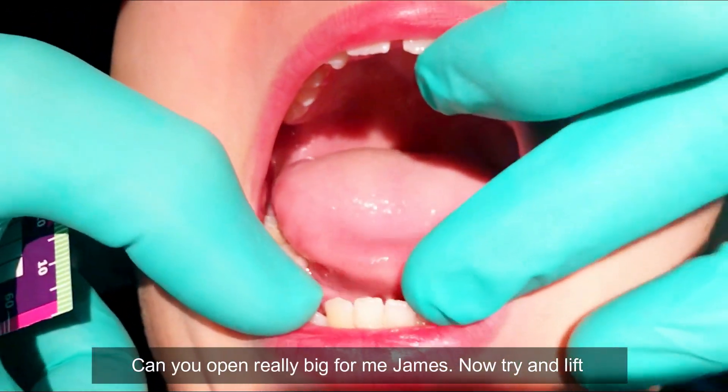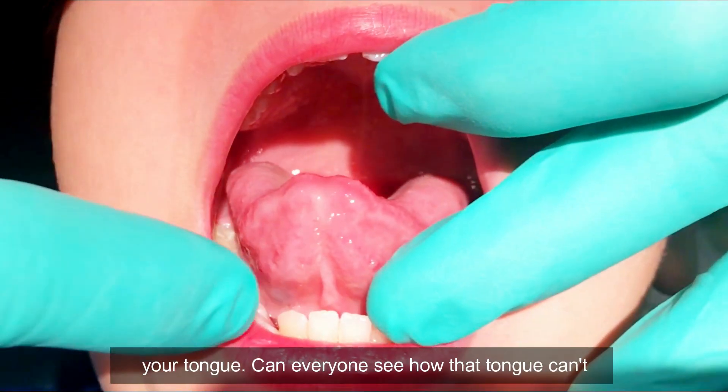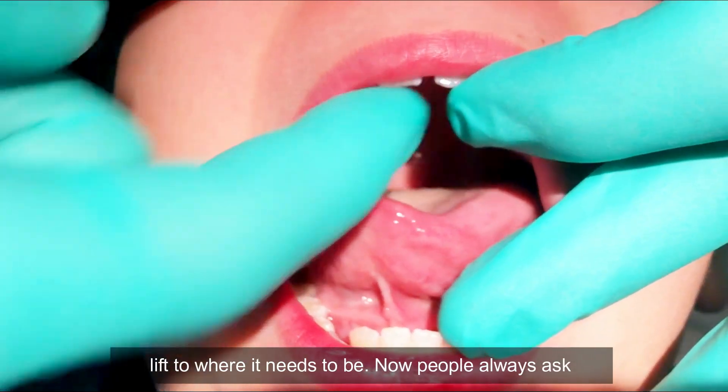Can you open really wide for me, James? Try and lift your tongue. Can everyone see how that tongue can't lift to where it needs to be?